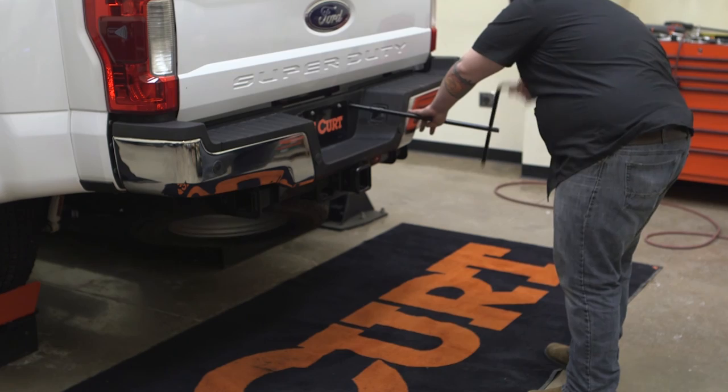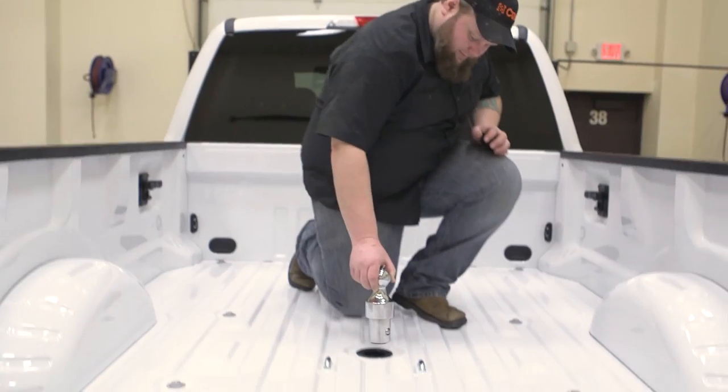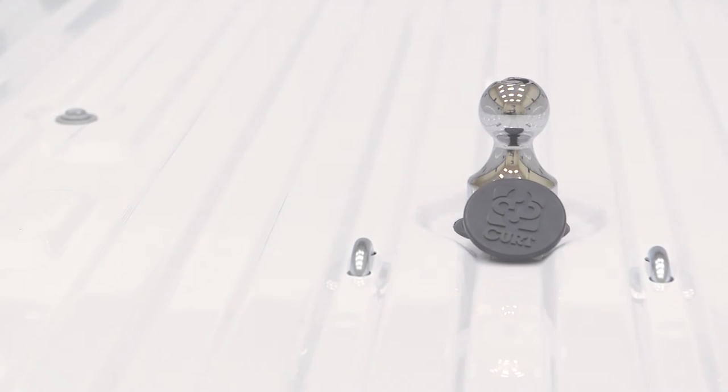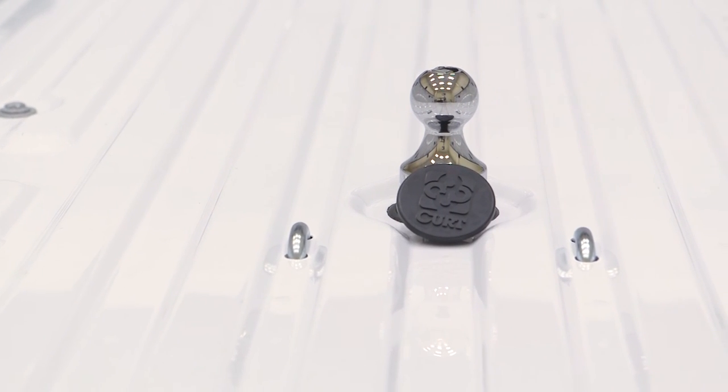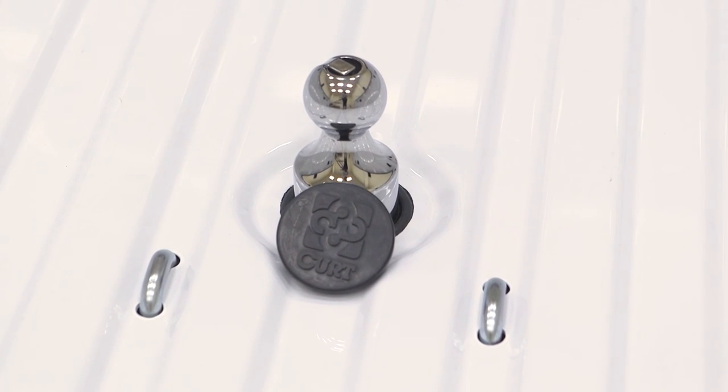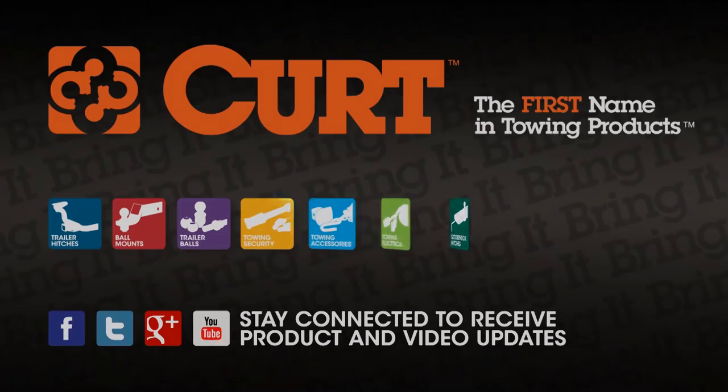Reinstall the spare tire. Finally, install the included gooseneck ball and get ready to tow. This completes the installation of the Curt 60700 OEM Style Gooseneck Hitch on the 2017 Ford Super Duty. Thank you for watching this video. Now get out there and bring it!